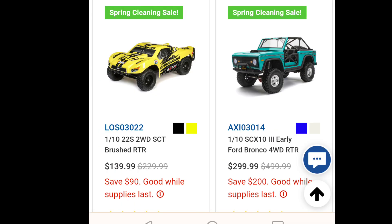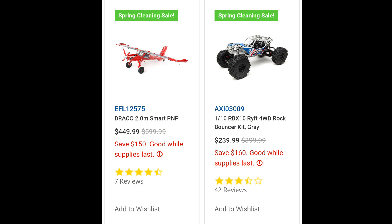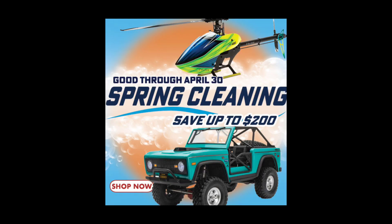Here it is right here — it's from $229 down to $139, so that's a pretty good deal if you're getting into racing or just want something to bash around with. And here's a couple of the other deals as well — that's $160 off that crawler right there.